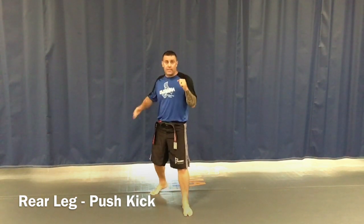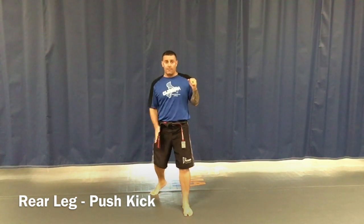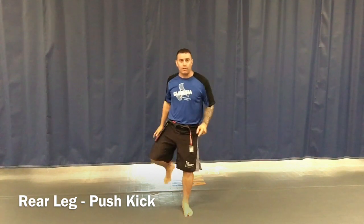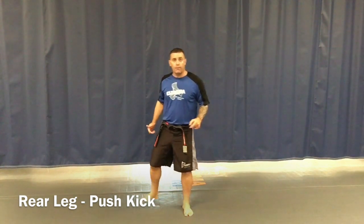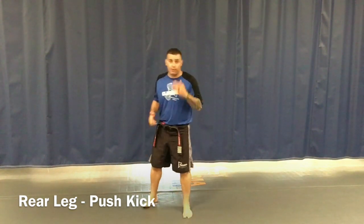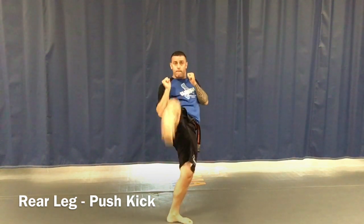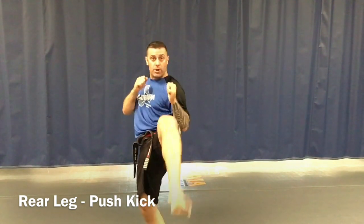So what's going to happen here is I'm in my stance. I'm going to bring my back leg, my knee up to my belly button straight. I'm going to chamber my knee and push my foot out. When I'm doing this, I'm hitting with the ball of the foot — the bottom of the foot, kind of like I'm going to kick a door down. My knee comes up, out, back, and down. When we do this for the rear leg, I'm going to actually step forward with my action step and then set it down.